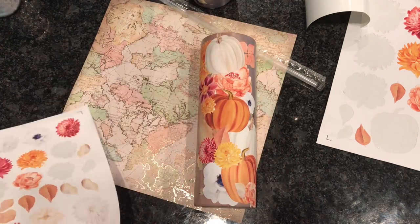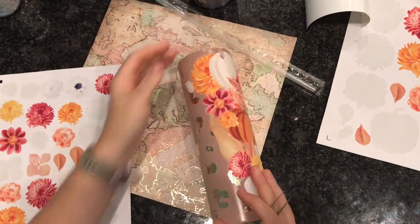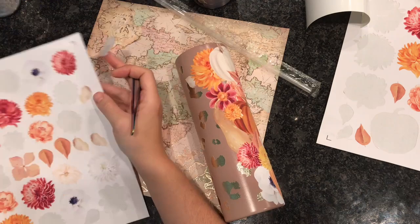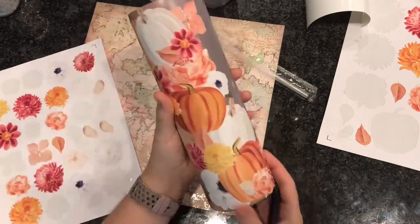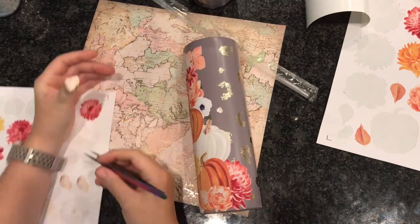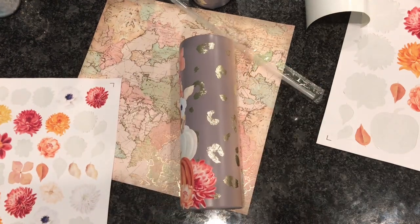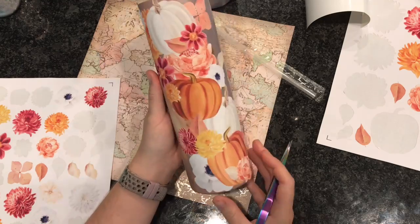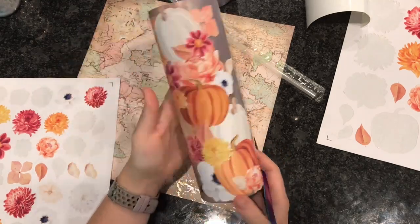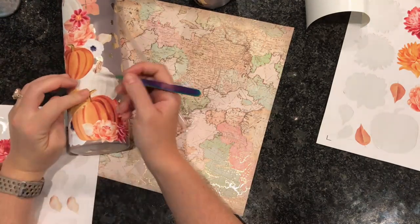Once I got the bulk of my design on, I went back with some of the smaller pieces like the leaves and the little flowers and really just added some interest to the edges so it wasn't a straight line. This one is finished and now we're going to do the 30 ounce.